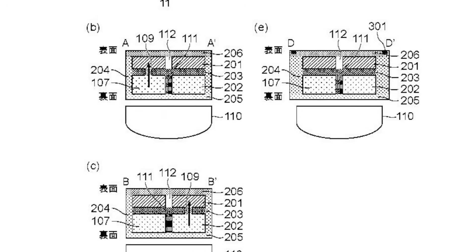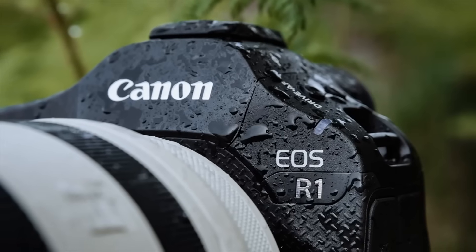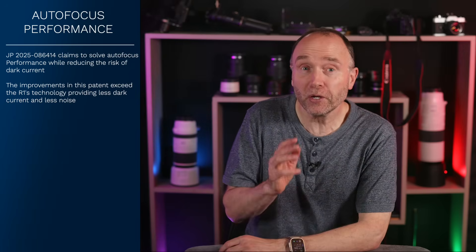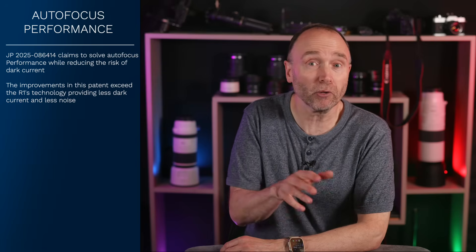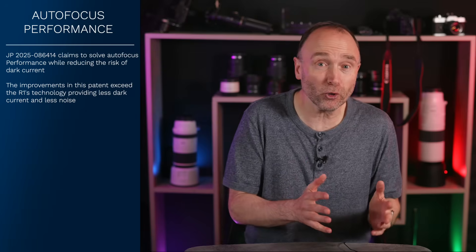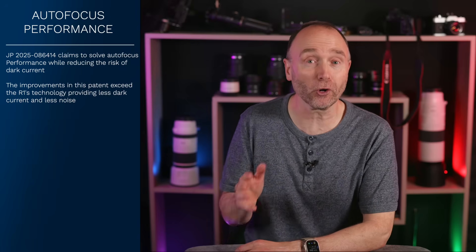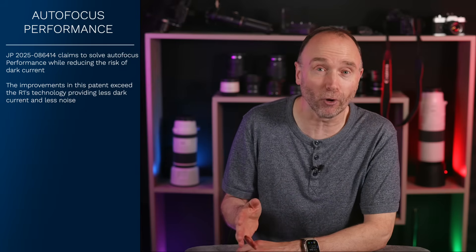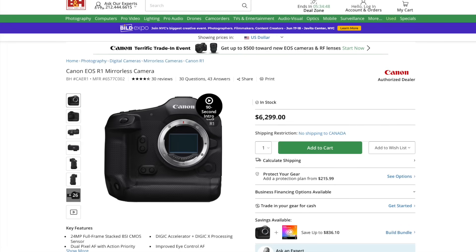The sensor doesn't have phase detect pixels oriented for both directions. And I know what you're thinking — the Canon EOS R1 has cross-type autofocus points. Is the R1 cheating the system by having pixels sensitive to both axes? No, and Canon goes further. Canon admits earlier sensor designs didn't explain how to place something called a well contact without degrading the image. It's a vital part of the circuit, and if not placed accurately, it causes dark current — extra noise that you didn't ask for. In other words, Canon's trying to give us R1-level autofocus without making us spend R1-level money.